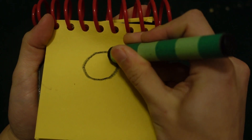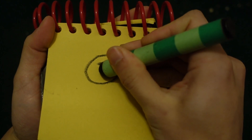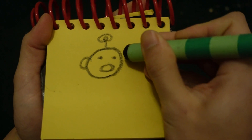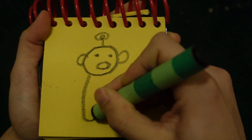Let's start by drawing a circle for her face. Two circles for her eyes. Her mouth. A circle up here for her antenna. Two ears.